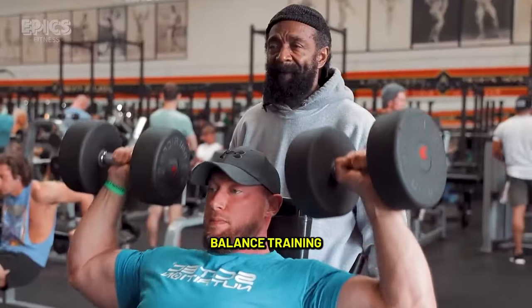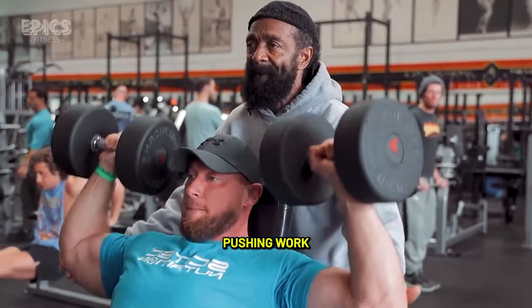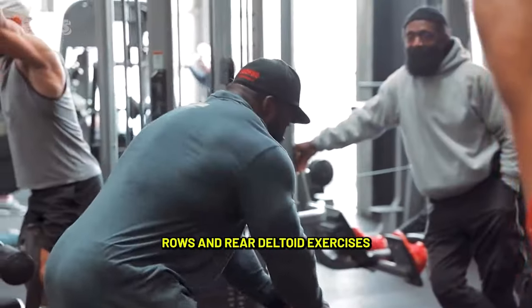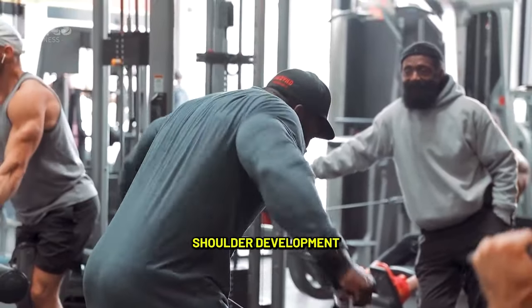Tip 4 — Balanced training: Include both pushing and pulling movements in your routine. While presses (pushing) work the front deltoids, rows and rear deltoid exercises (pulling) maintain a balanced shoulder development.